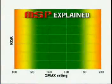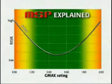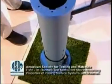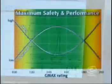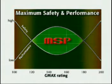MSP describes the degree of a field's hardness in which safety and performance are maximized. This hardness is measured by G-Max, a measurement of G-forces present during surface impact. Not all fields meet MSP standards, which must fall within a G-Max range of 120 and 180.